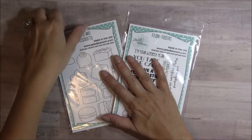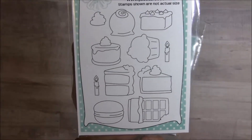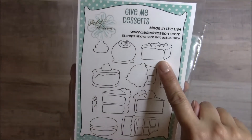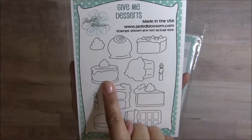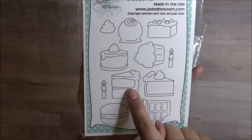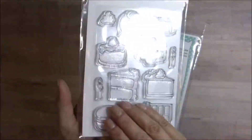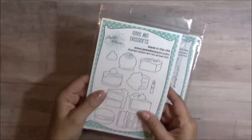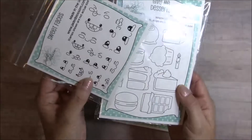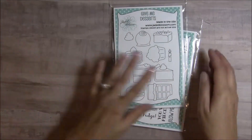So many fun things just for every occasion. This first set is called Give Me Desserts, and you have a variety: a little dollop of whipped cream, a little bonbon, that could be a brownie or some fudge, some flan, a cupcake, a little candle, pie, cake, another little candle, a little macaroon, and a chocolate candy bar. Such a fun set to play with. And remember yesterday I showed you the little faces? Well they fit on all of these little desserts as well.